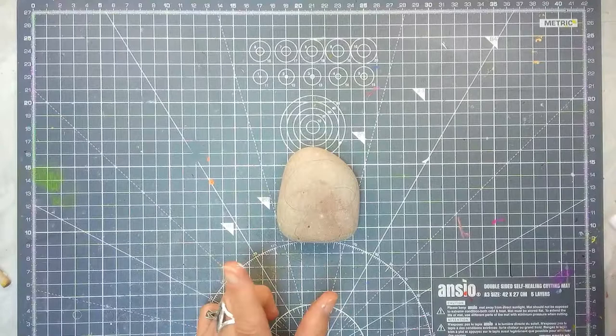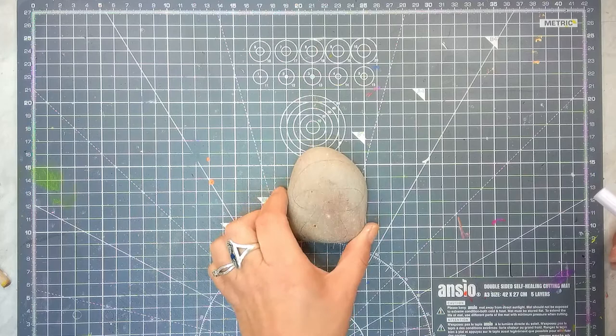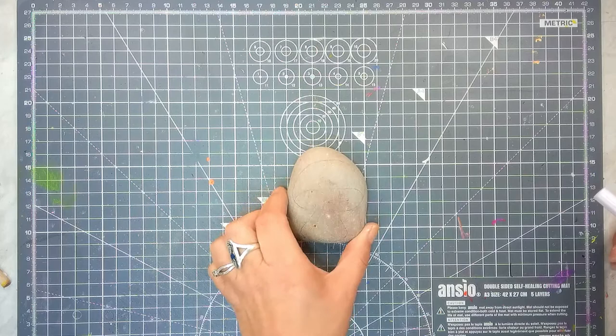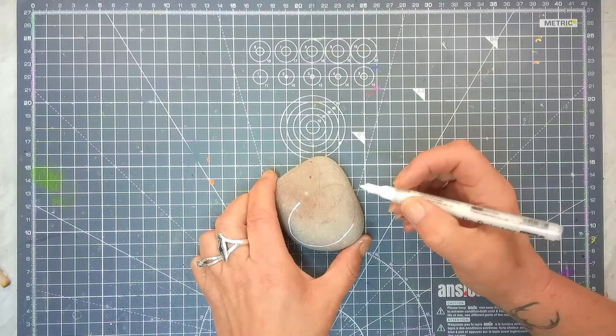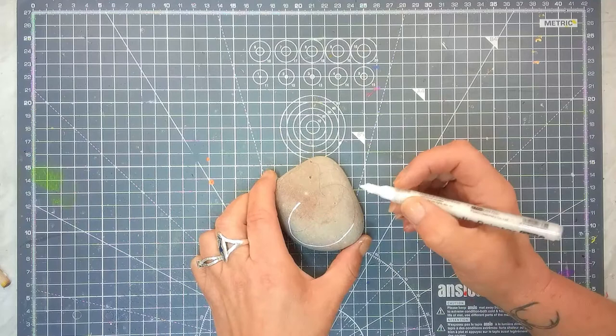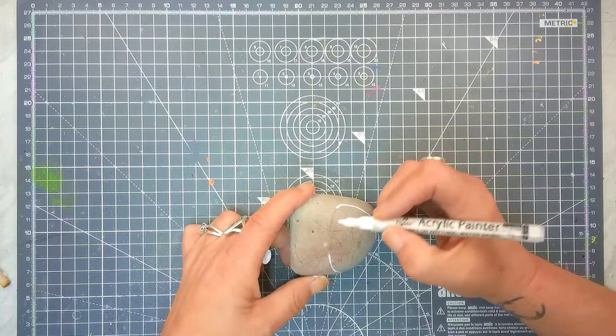The size of the dome of your mushroom will be dictated mostly by the shape of your rock. So I picked one that's pretty domed on the top anyway. I do prepare my rocks with a pencil first and go over it in white so you guys can see it better.